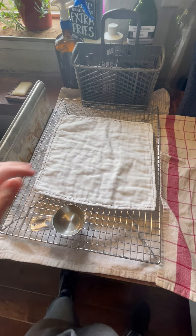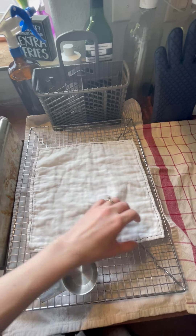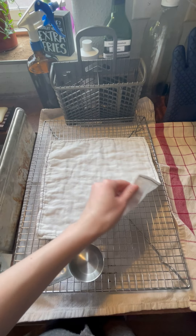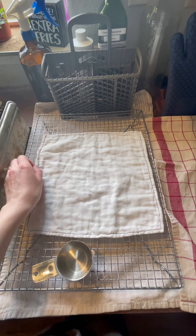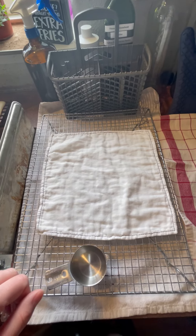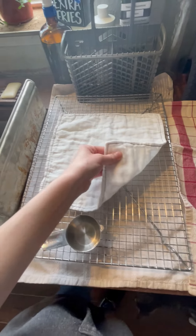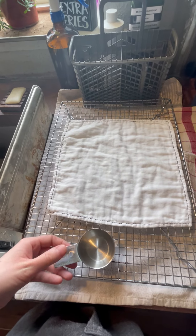Alright guys, this new fabric that I've been gushing over for the unpaper towels — I got one made. It's a mess-up towel because the kids changed my setting for the top stitch on the machine before I realized it. But I'm going to show you how absorbent it is. It's two layers of this super soft gauze.